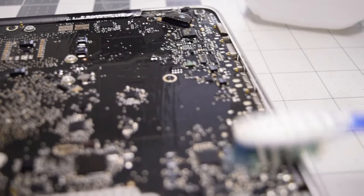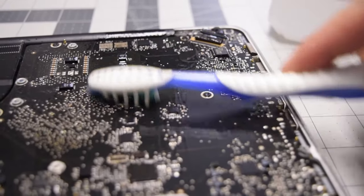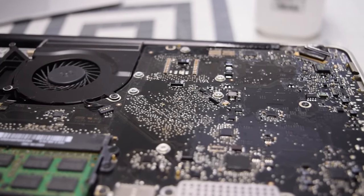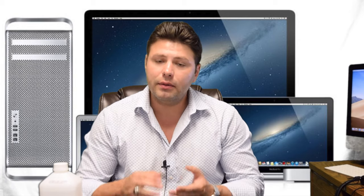A quick tip, and probably the most important one in this entire video: alcohol dissipates water, meaning that in those hard-to-reach places — under the processor or under a component — you can just put a little bit of alcohol on there, rub it in with a brush, and it should eat away any of the liquid. If this has helped you in any way, please hit like and subscribe. Thank you very much for watching.